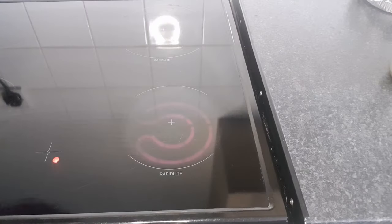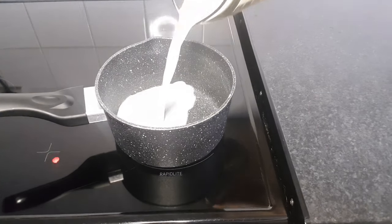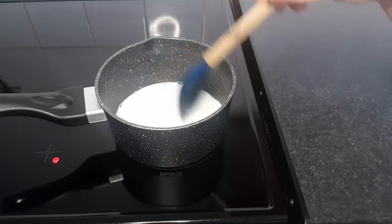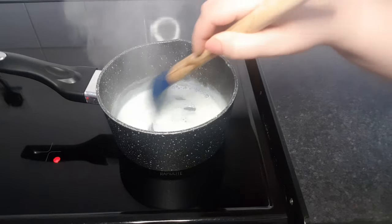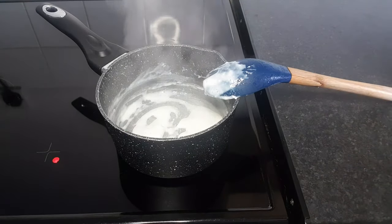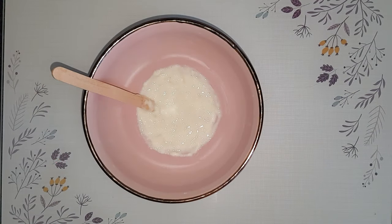Mix these two ingredients together and take this mixture to medium to low heat, and stir it often to make sure that you don't burn it. As soon as you see that you can make a line while stirring this mixture, it's ready — this is the kind of consistency that you need. Place it in a bowl and let it cool down for five minutes.